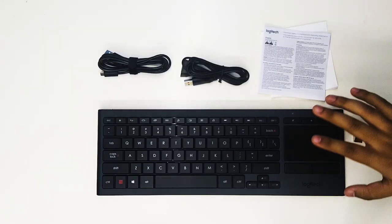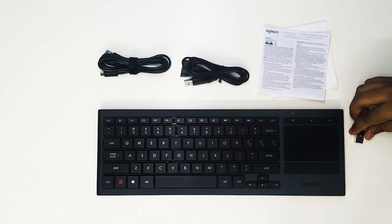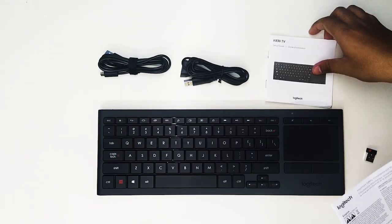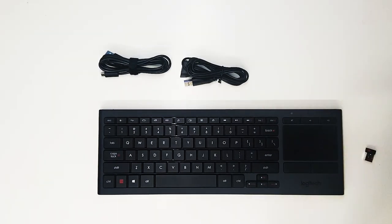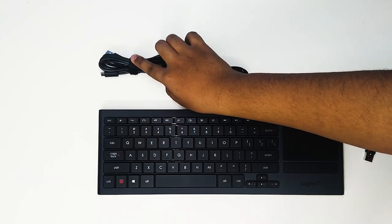These are the box contents. On the top we find the keyboard itself, a unifying receiver, some paperwork including a quick start guide and warranty information, a range extender cable, and a charging cable.